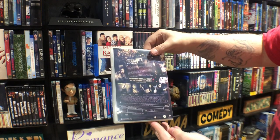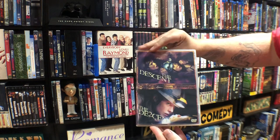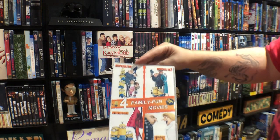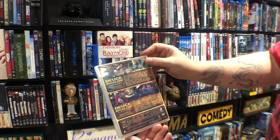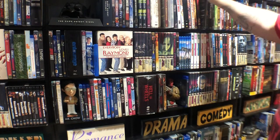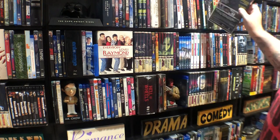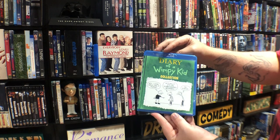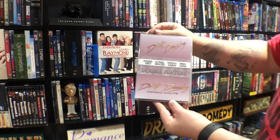Deliver Us From Evil. This is The Descent double feature. Despicable Me and Minions — four-movie collection. Deuce Bigelow collection. This is a custom here, and some of these do look like the official release but they're just altered a little depending on the artist that did them. Dirty Dancing.